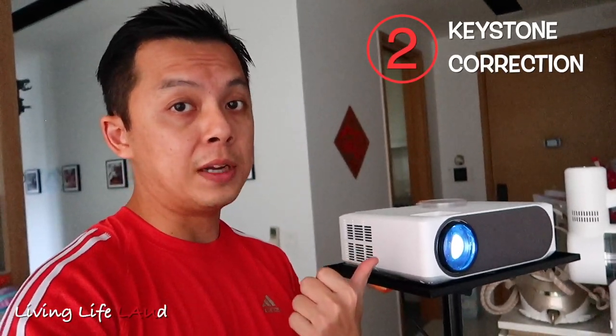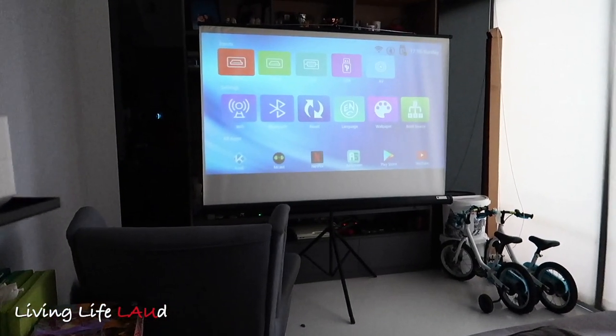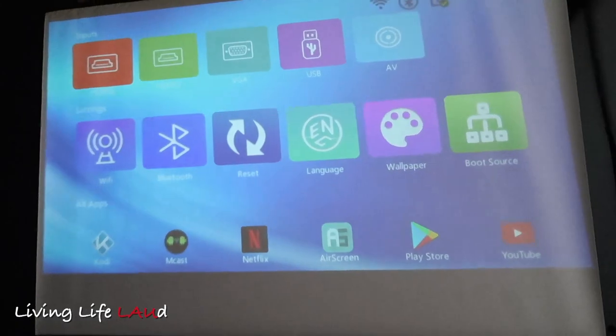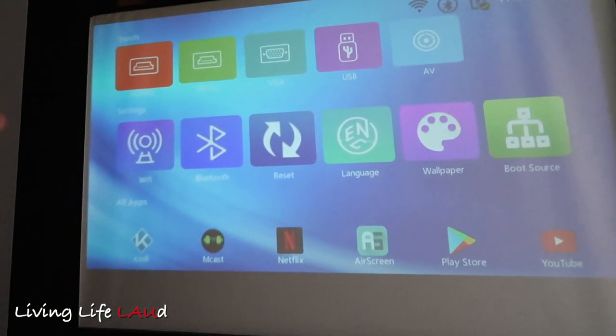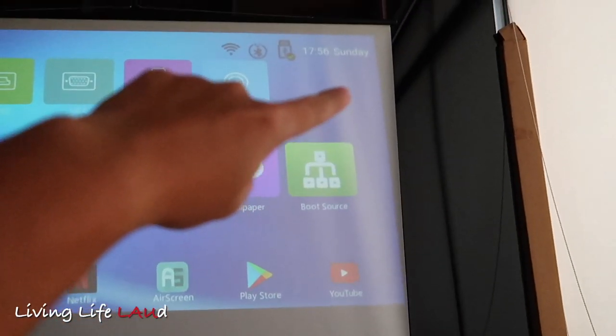The second point to consider is the keystone correction. There is a keystone correction functionality in this projector, allowing you to correct the angles of the screen being projected up to a degree of ±45, which is pretty much how my projector is set up now. This means it's pretty useful because if you have other obstacles in the way and you can't set it up directly in front, you can set it a little bit off-center. But you can see that the keystone correction isn't perfect — it's straight on the left but crooked on the right.